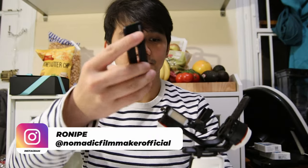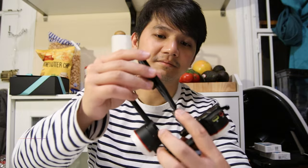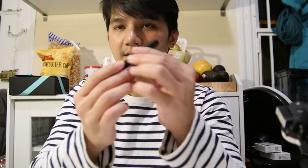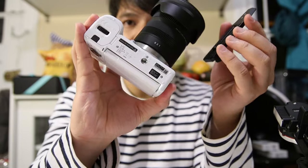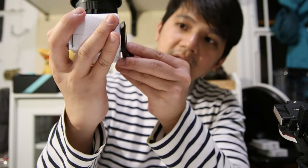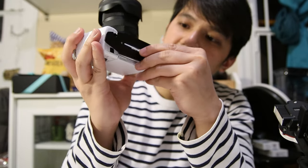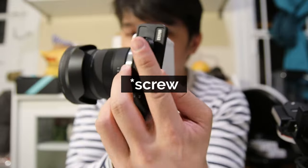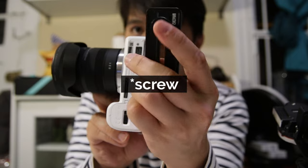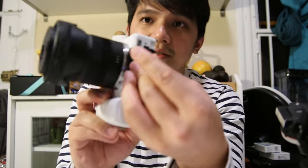First, we need to get the quick-release plate for the Zhiyun Crane M3. Put it on the camera first — place it at the bottom, with the triangular part on the battery door side. The plate should be at the extreme end of the quadrilateral side of the plate. Then screw it on.